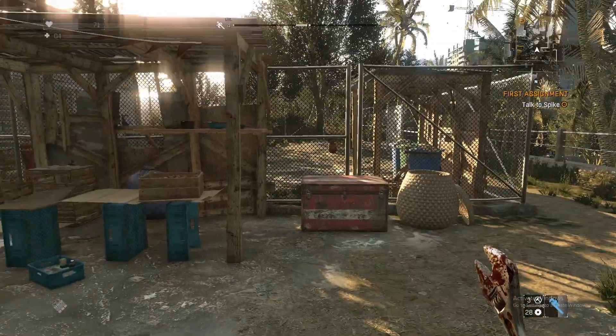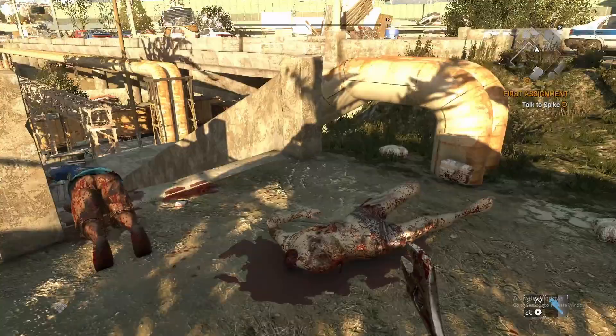Welcome back to another video. In this video I'm gonna show you how to pick a lock in Dying Light.